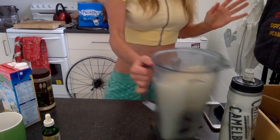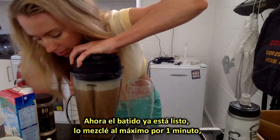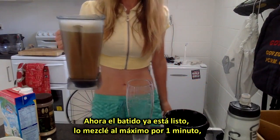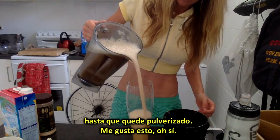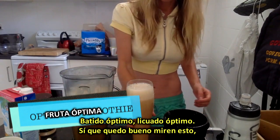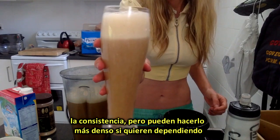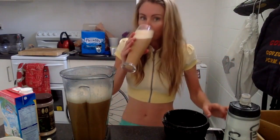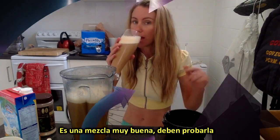Let's blend it up. Blend on high for about a minute until it's really pulverized. The blender used is the Optimum blender. Oh yeah, look at that consistency! You can make it a bit more dense if you want — depends on what you like. This is a really good mix; you've got to try it.